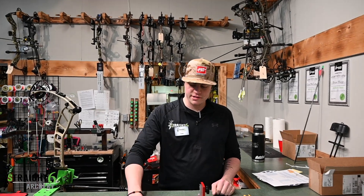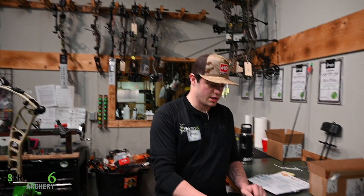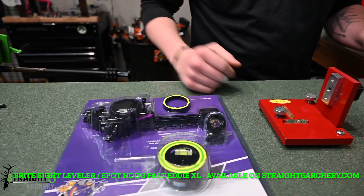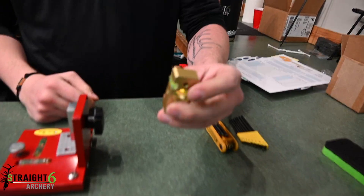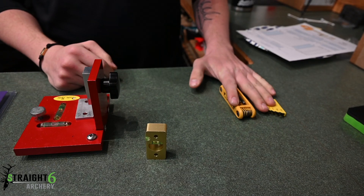Alrighty guys, so today we got the Fast Eddie XL. We're going to level it, and then later on we'll show you sighting in. To start, we want our Bright Sight Leveler and Fast Eddie XL. You'll probably need the spacer piece for the Bright Sight Leveler because the screws on the Fast Eddies are really long. Any sort of level works, and then some Allen wrenches.